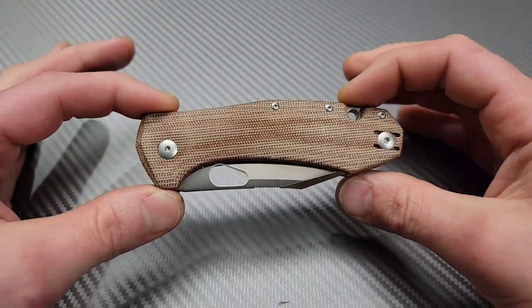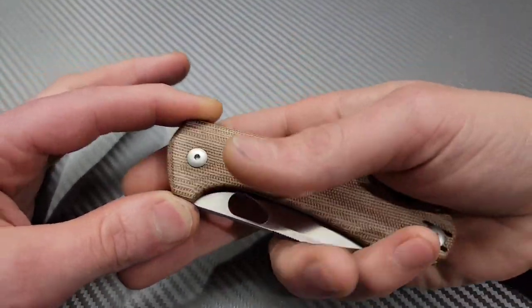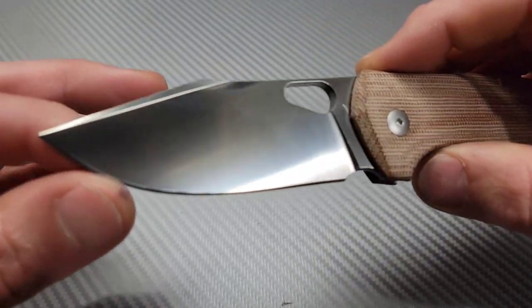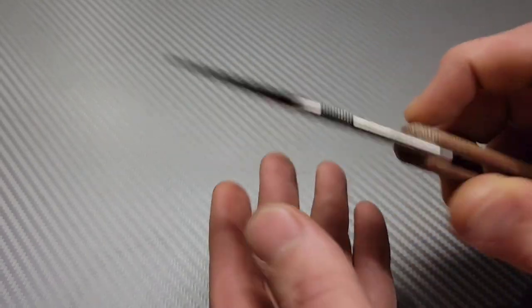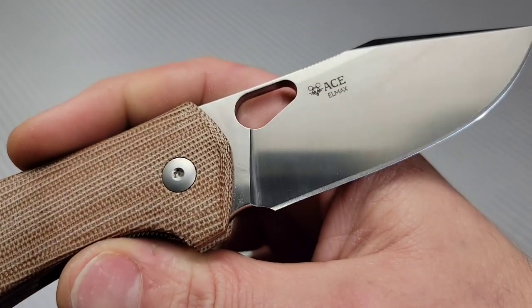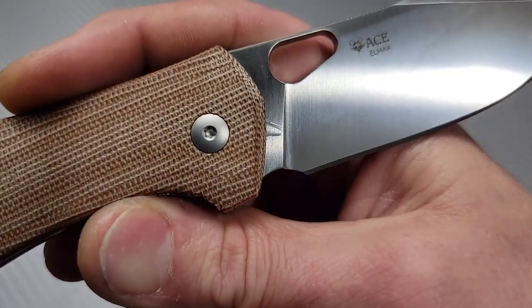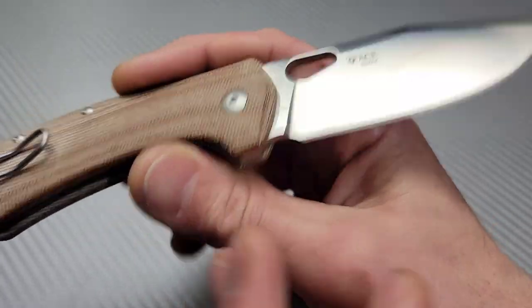I think it's a beautiful looking knife. It's my style of knife. First flip. All right, we got a full flat ground drop point blade, LMAX steel, nice sharpening choil. I love that plunge grind.